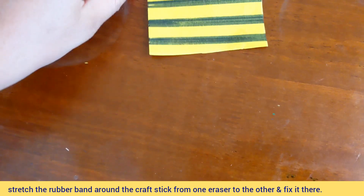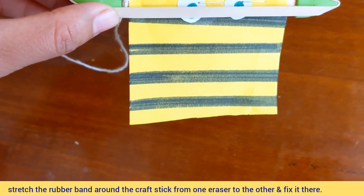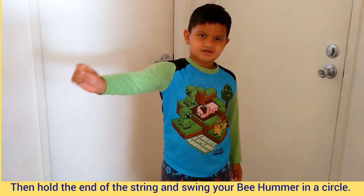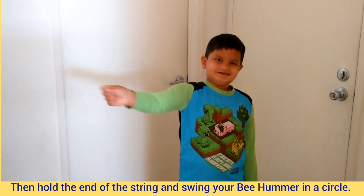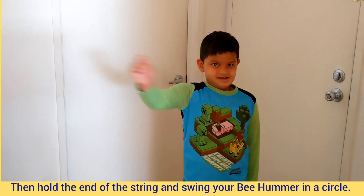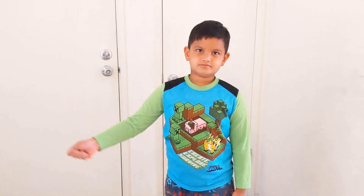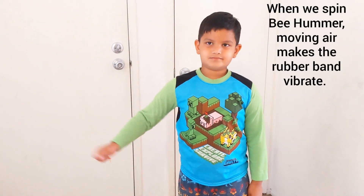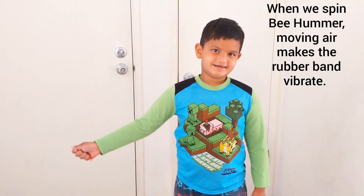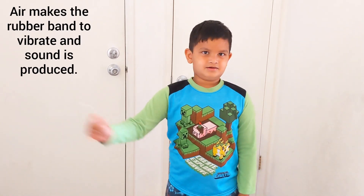Your bee hummer is ready now. Hold the string and swing it. A sound will come and you will hear the buzz sound. When we swing the bee hummer, the rubber band vibrates because of air, and it makes a buzz sound.